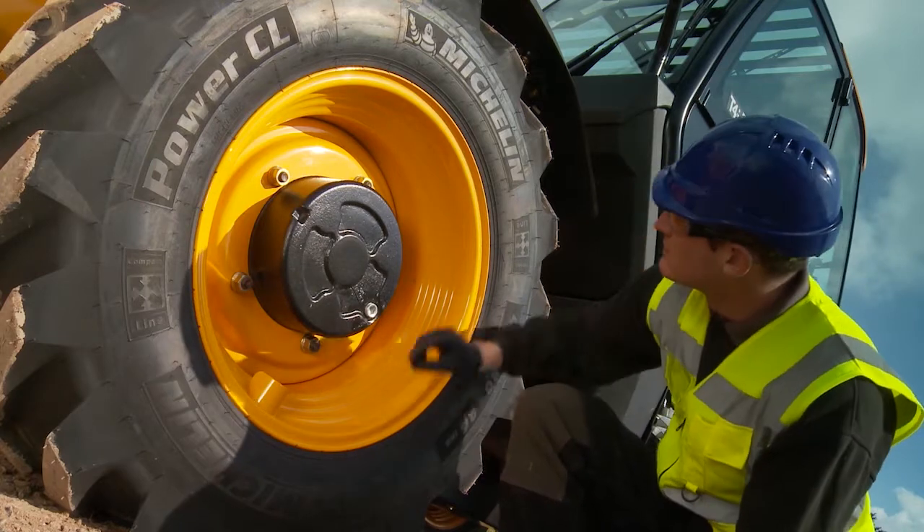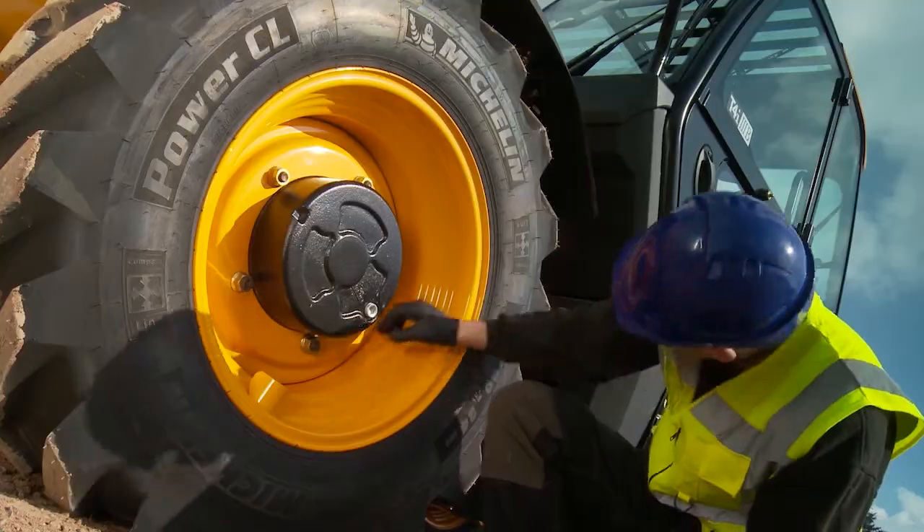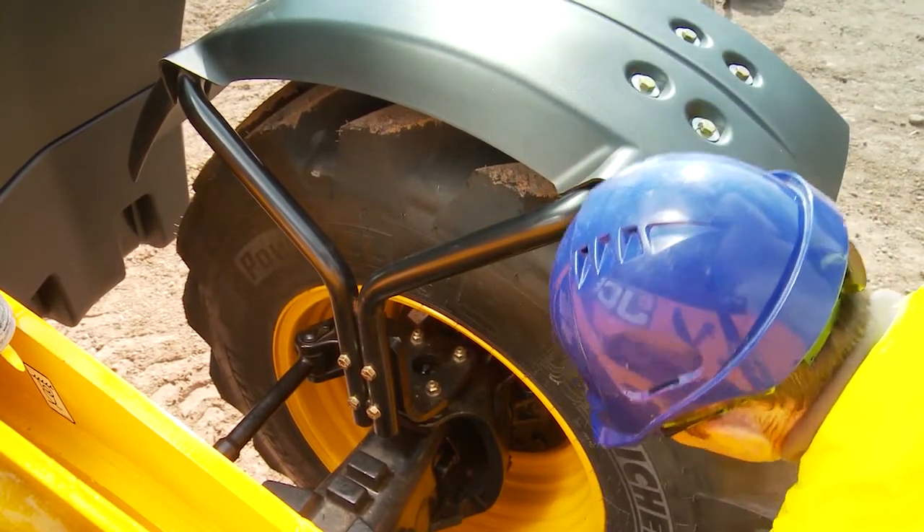Check security of the wheel nuts. Look for cuts or embedded objects in the tread. Remember to also check the inside wall of the tyre. Report any defects.